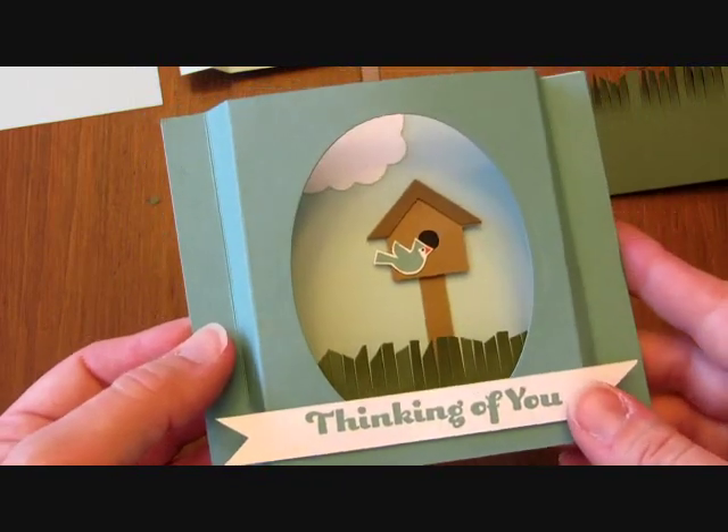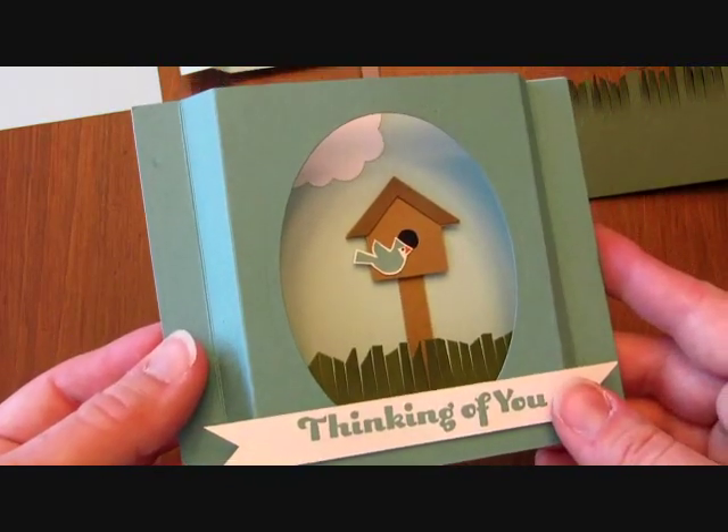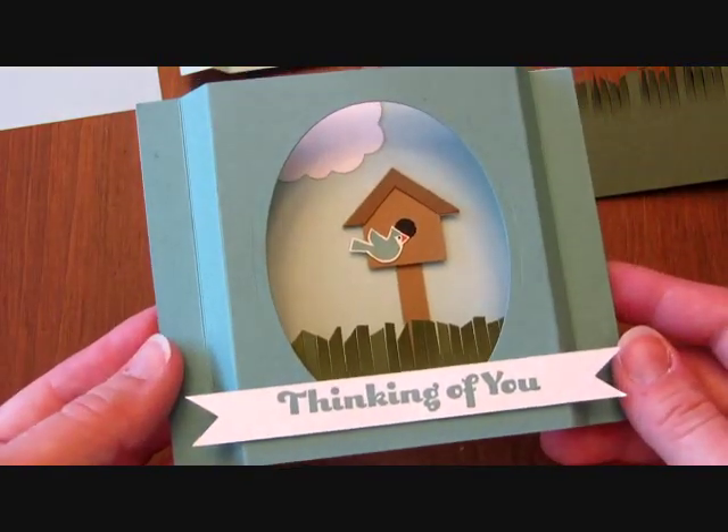So there are some tips on the Birdhouse Diorama card. I hope that you'll give it a try at home. Thanks for watching. Happy stamping!